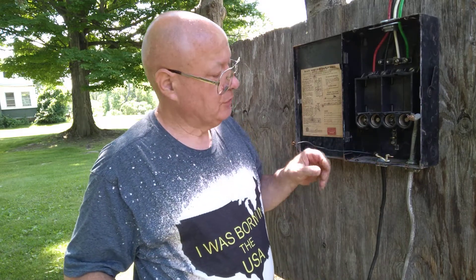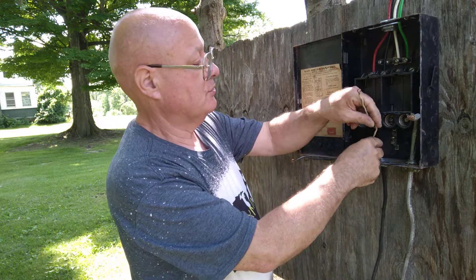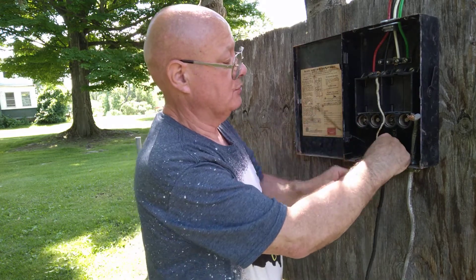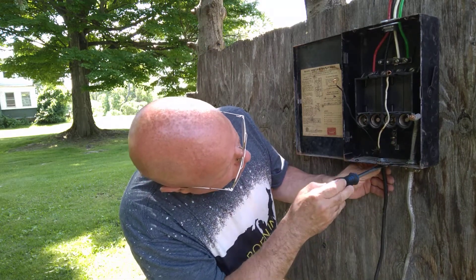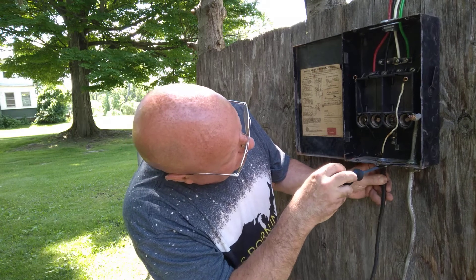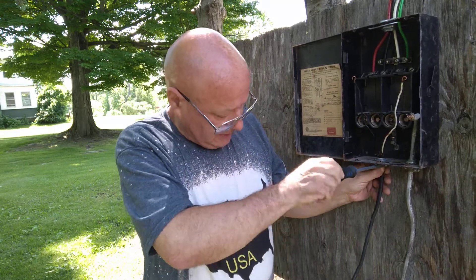We will take and put our white wire down here on the neutral bar. We'll bring this back a little bit and loosen up our Romex connector so we bring the jacket into the box — not too far, about a quarter of an inch to a half of an inch into the box.